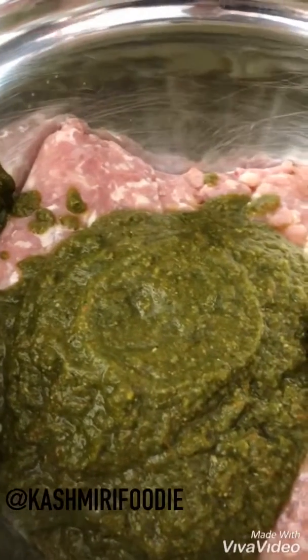I also did not have any green chili peppers, so I added extra Kashmiri chili powder. This is seeming very spicy because my eyes are kind of burning, but that's okay.